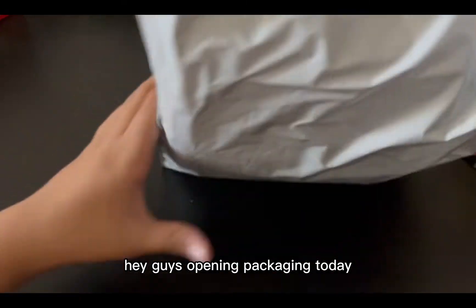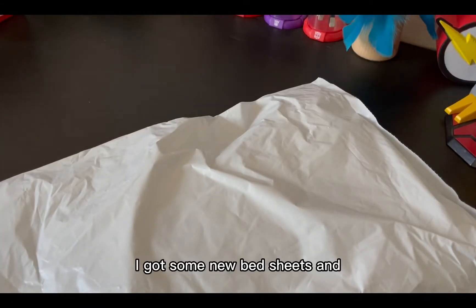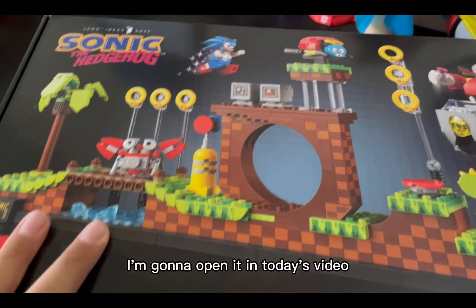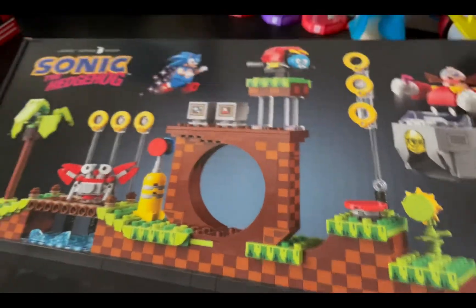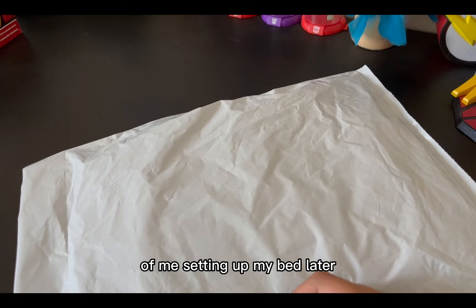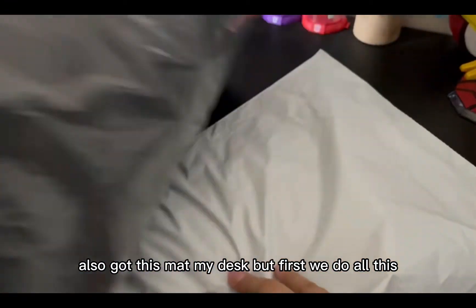Hey guys, opening packaging today — got an Amazon package with some new bed sheets. I'm gonna open it in today's video, or you can skip ahead if you want. I'm also going to make a little time lapse of me setting up my bed later, and I got this mat for my desk too.